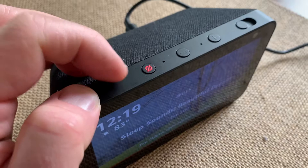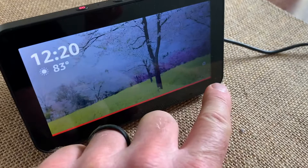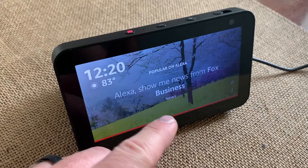I'm going to show you exactly how to turn it off. I'm just going to click this really quick and as you can see, we've got that little red light that comes on as well as a red strip down at the bottom of the device. Basically what that means is the microphone is now disabled. So when I say the command word — Alexa, play the Florida condo video — nothing happens. It is turned off.